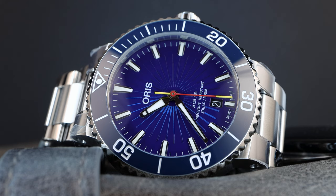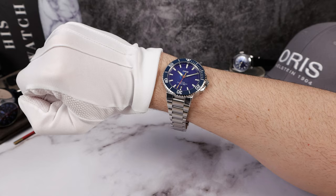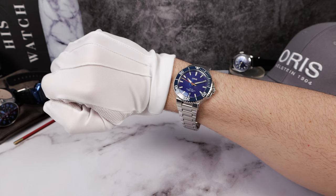The price comes in at $2,600 USD. Here it is on my six-and-a-half inch wrist — there's tons of bracelet and I can't adjust it because I don't own it, but it just looks so gorgeous, that blue. You guys know I love blue dials. I think 41.5mm is the perfect size for a six-and-a-half inch wrist, and if you're around my size I think you're going to agree.